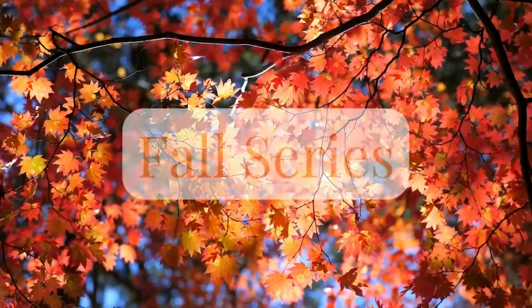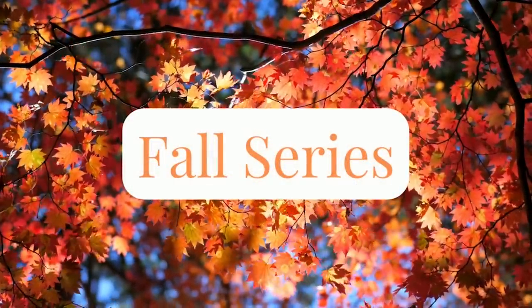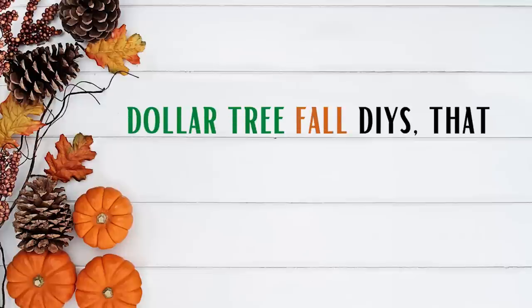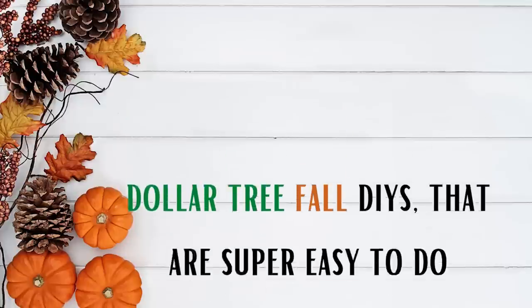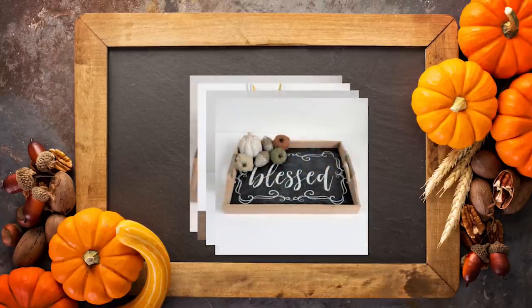Hi friends and welcome to the fourth video in my fall series this year. Make sure to check out the playlist in my description box below if you missed any of the previous videos. Today we're going to be making some Dollar Tree fall DIYs that are so easy to do but will look beautiful in your home.